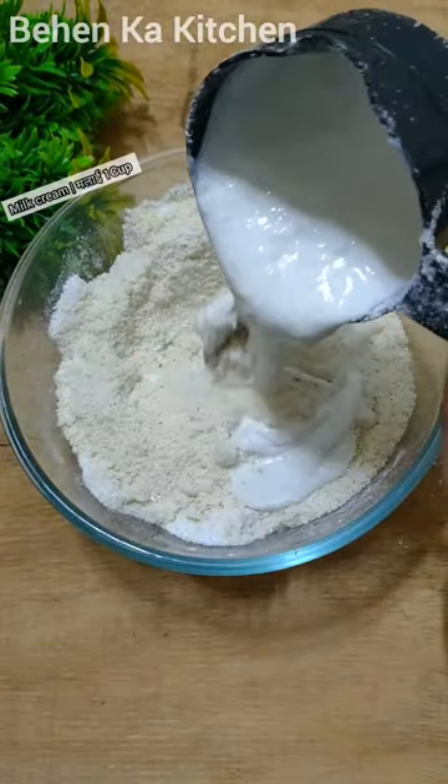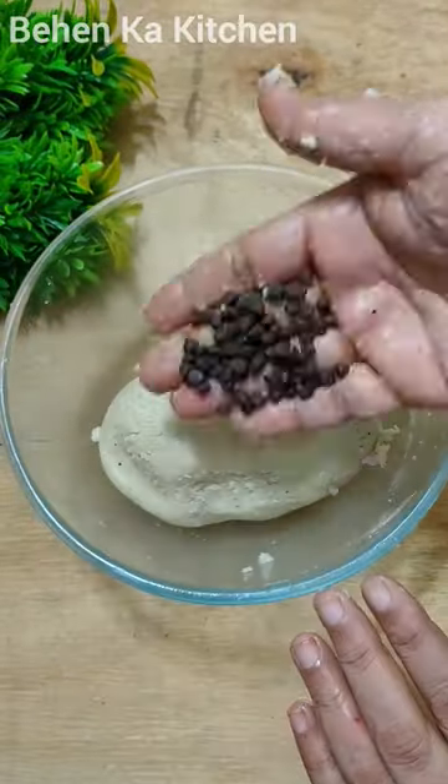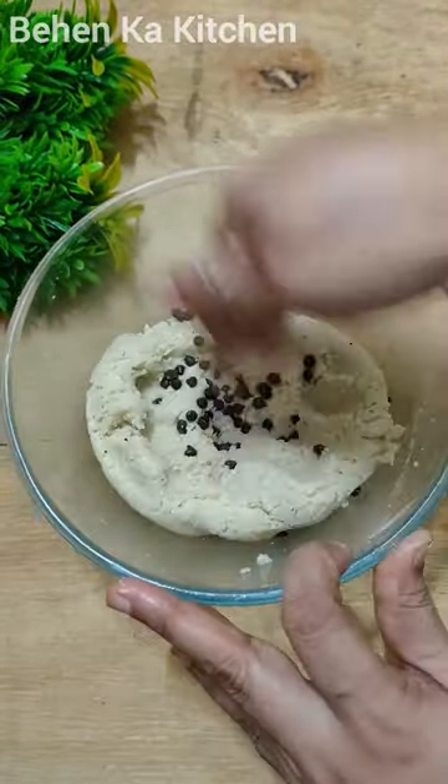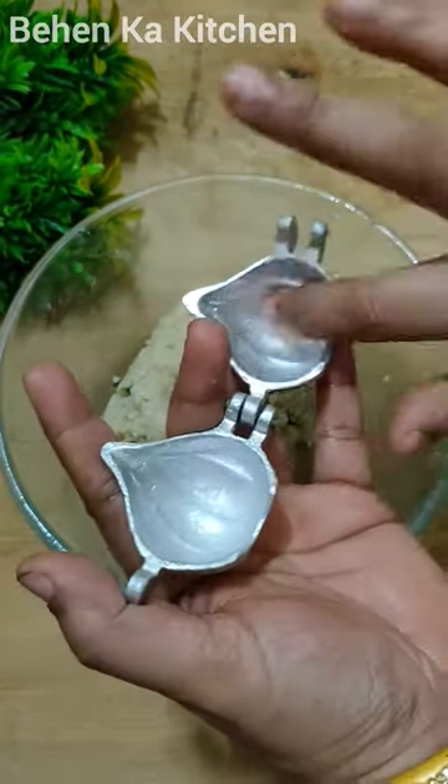Then I put some food mixture in and added a piece of sugar, then I put some chocolate chips, mixed it with milk, and added more sugar in the bowl.